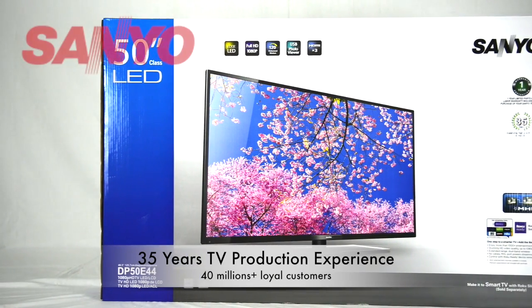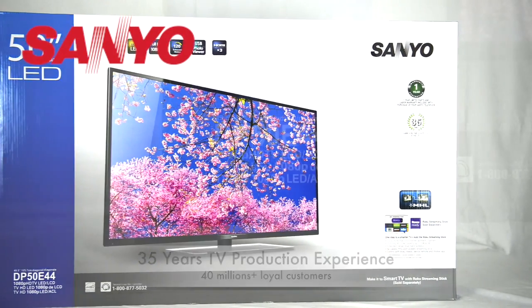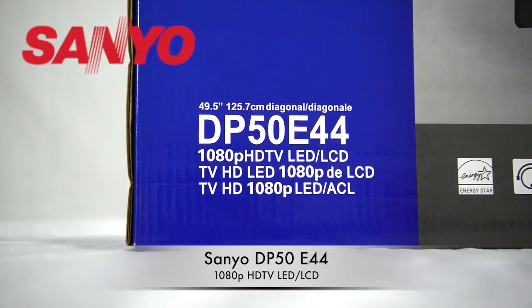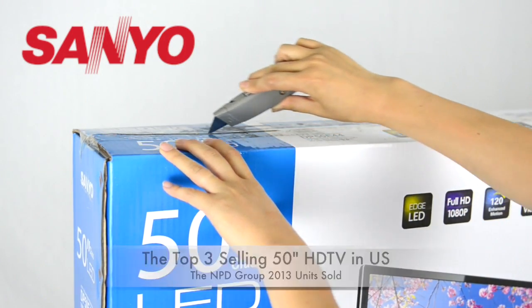With more than 35 years of TV production experience and having serviced 40 million customers, Sanyo presents the DP50E44 HD TV — the top 3 selling 50 inch TV in the United States.